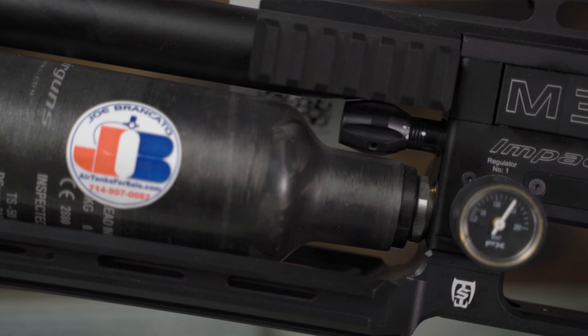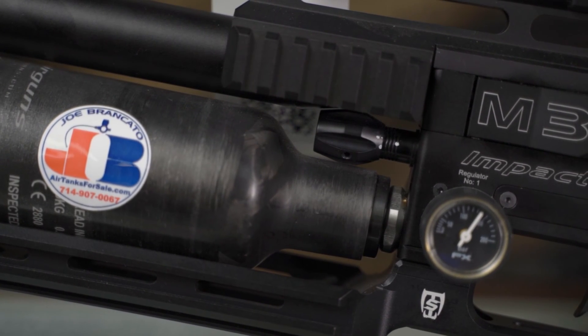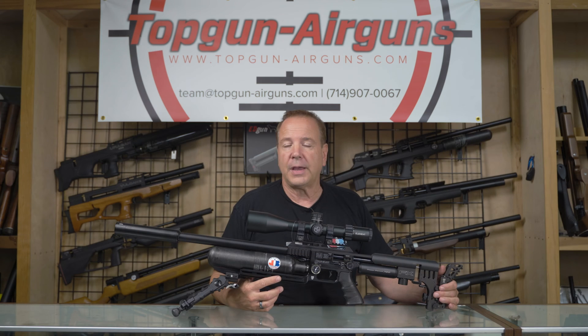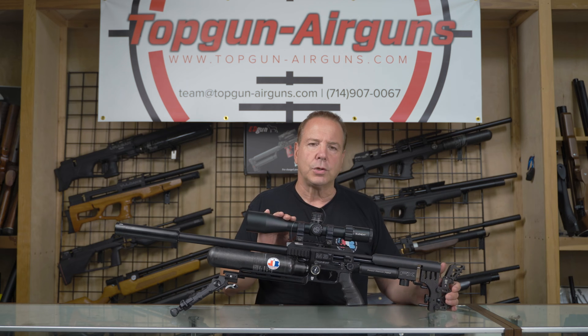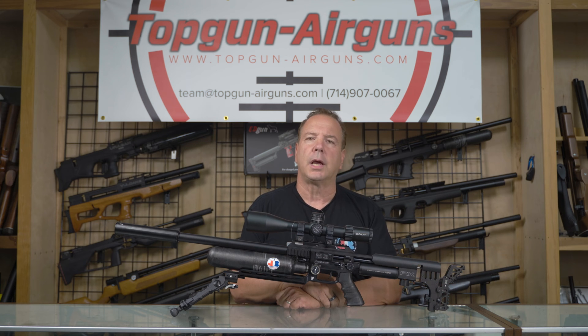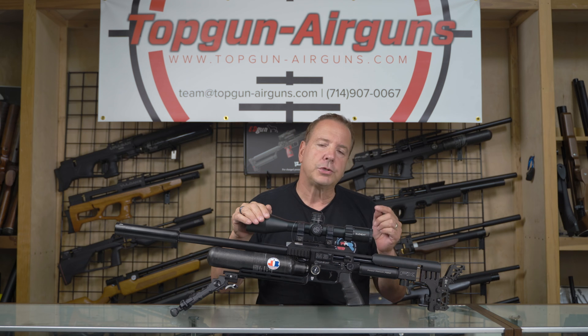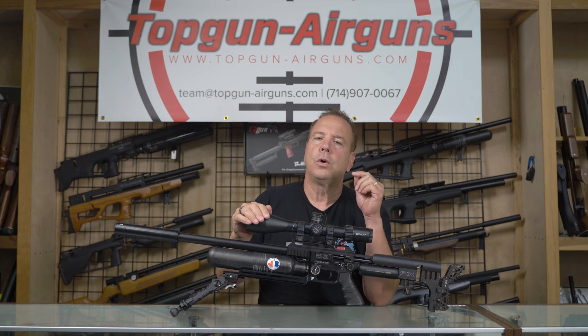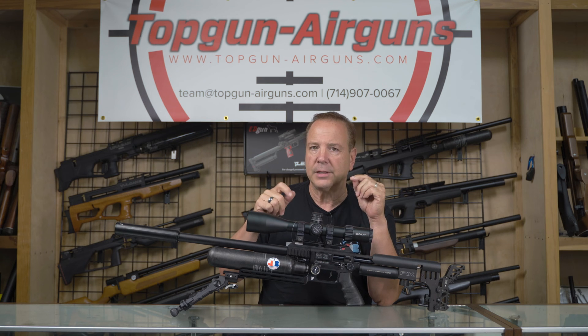Now, this knob — there are various terms for it: valve adjustment knob, valve travel limiting knob. The function of this knob is basically when you get your gun shooting, let's say you want it to shoot at 900. You would open this knob out a few turns, shoot the gun up to 920. It won't be extremely consistent until you start to dial this back down to 900.